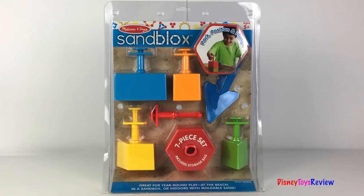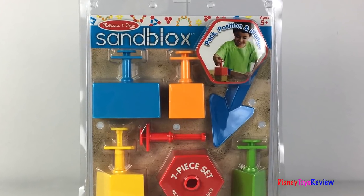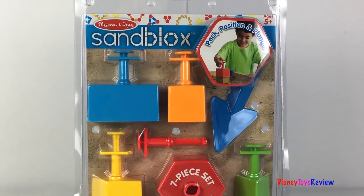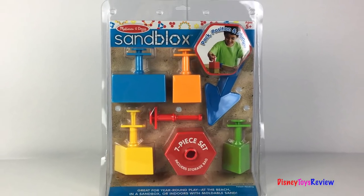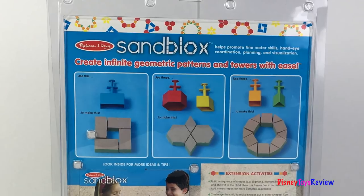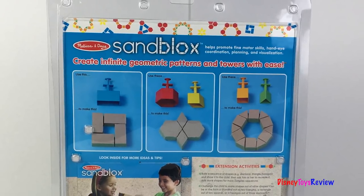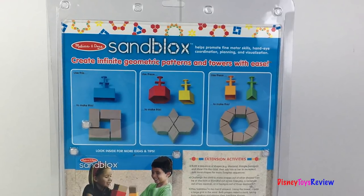Hi guys, Disney Toys Review here. Today we're unboxing this Melissa and Doug Sandblocks. These are great for year-round play. You can play with them at the beach, in a sandbox, or even indoors with moldable sand. Pack, position, and plunge. You can create infinite geometric patterns and towers with ease. You can make all sorts of shapes. Let's open it up and check it out.